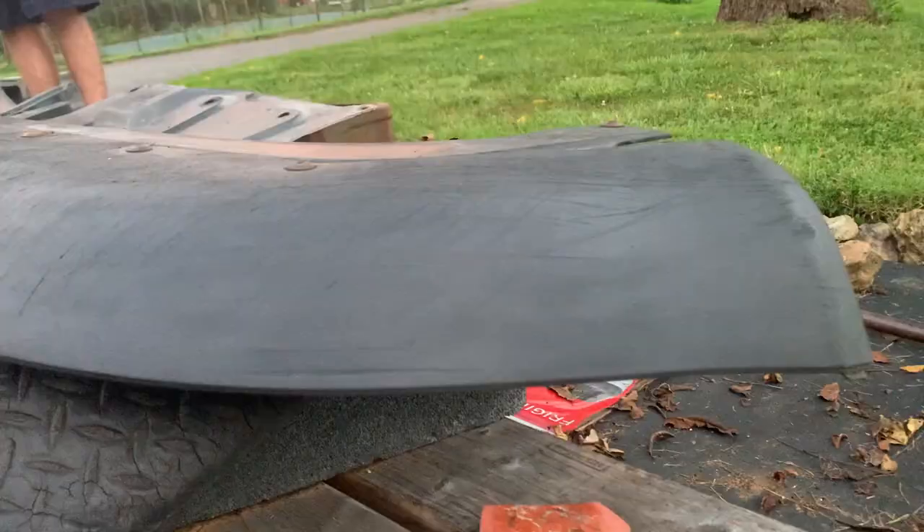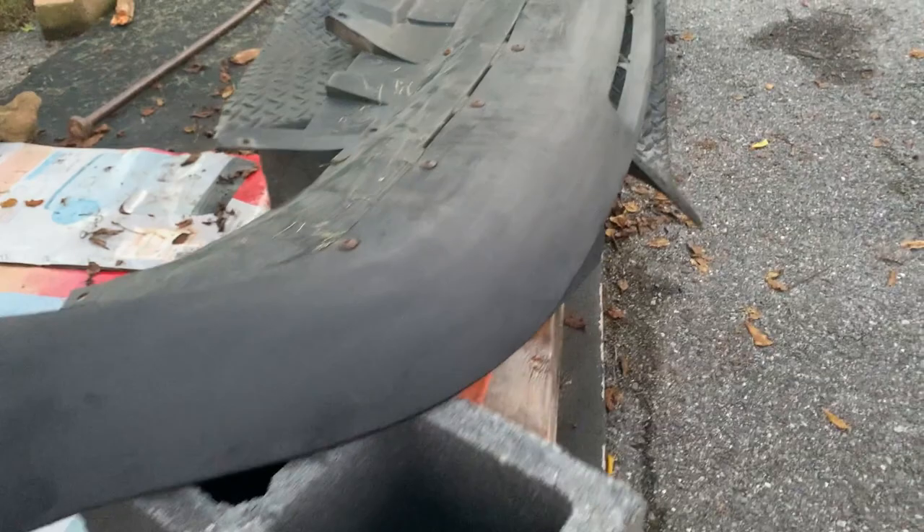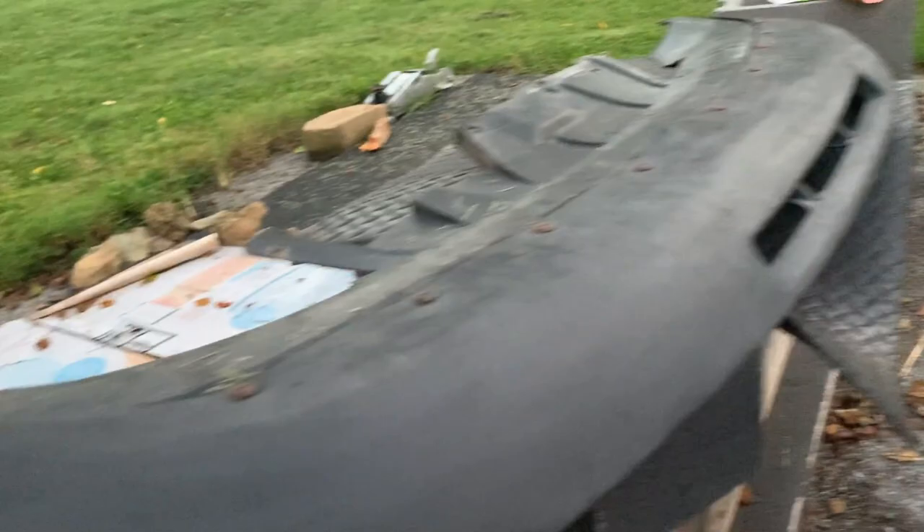So the bumper — or the front valence, I guess you would call it — is all sanded down. I started with 120 grit and then finished it off with 180 grit, and these are the results. It's pretty smooth. I'm not really too picky about what it's going to look like because literally nobody's gonna see it — it's just gonna be for me, but it's gonna be a lot better than what I have on the car right now.